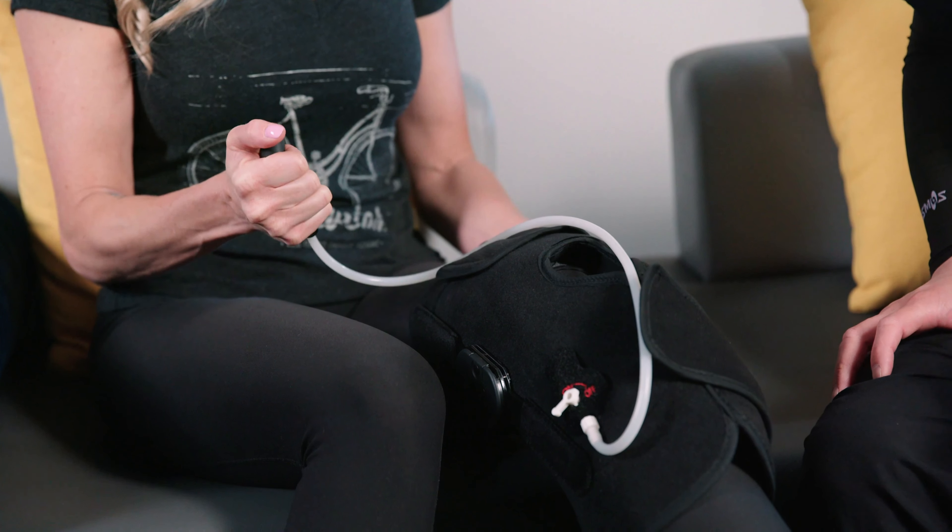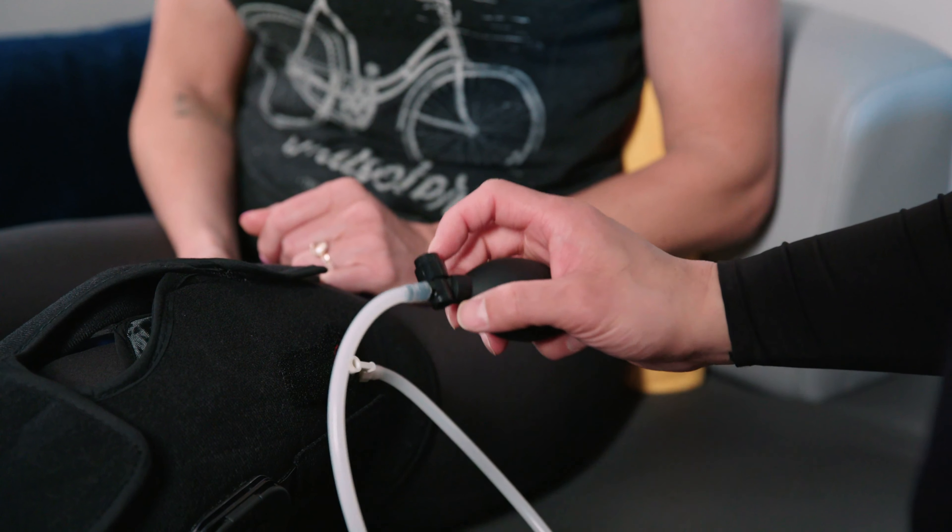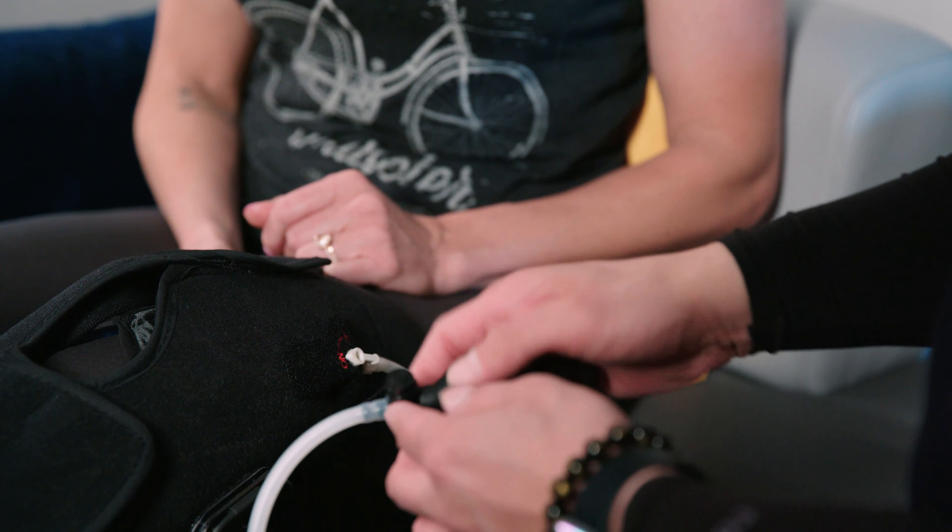Squeeze until you reach a level where you're comfortable. You don't want it too tight where it's causing you discomfort. There's a little button that releases the air — you push that down and that releases the air.